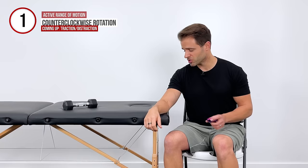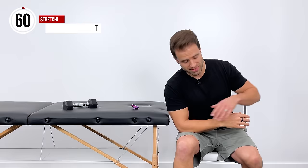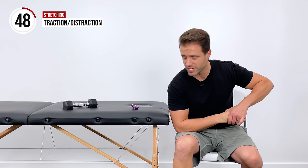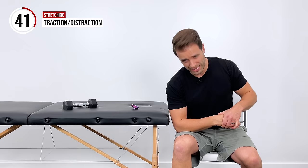We're going to get into some stretching. I want to start with traction to your wrist. What I'm going to do is lean my elbow onto my thigh, grab around my hand with my other hand, and pull in that direction towards the wall. So it's a distraction or a decompression in your wrist. We're going to hold that for 20 seconds — three, two, one — and then relax.